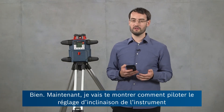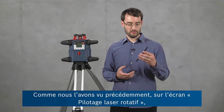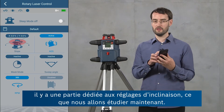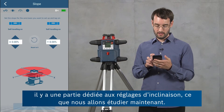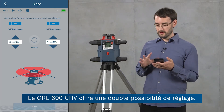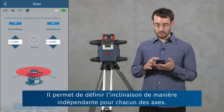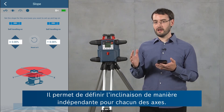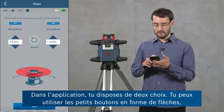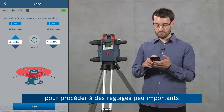Now I'm going to show you how to control the slope setting of the tool using the app. In the rotary laser control window there's one panel for the slope settings. Our tool, the GRL600CHV, has a dual dial-in feature, so you can control the slope of each axis independently. In the app you can either use the arrow buttons to make small adjustments.